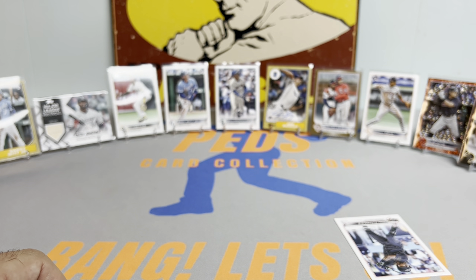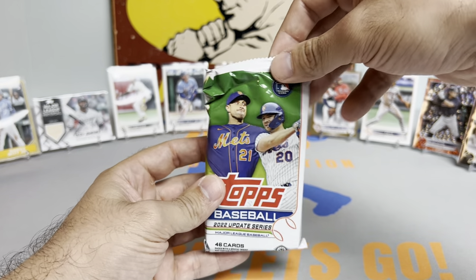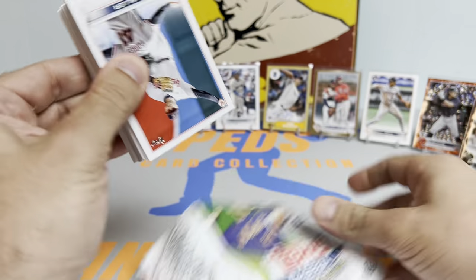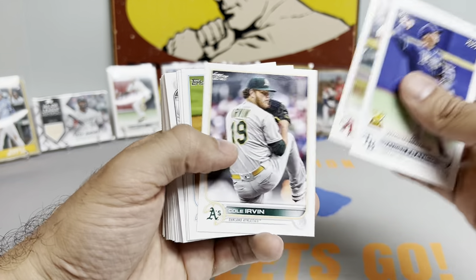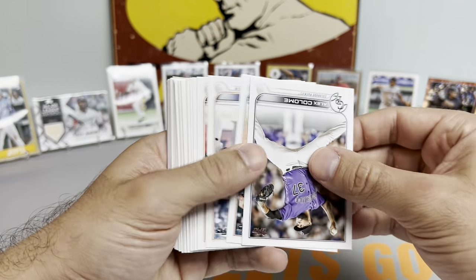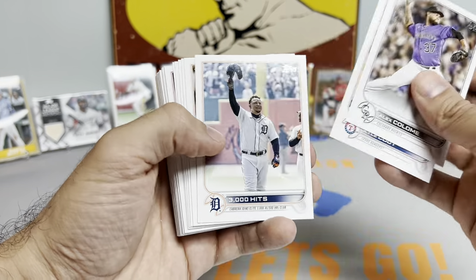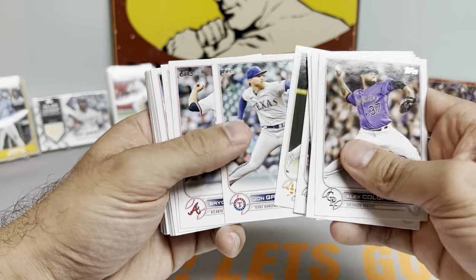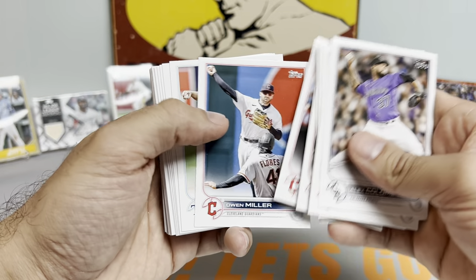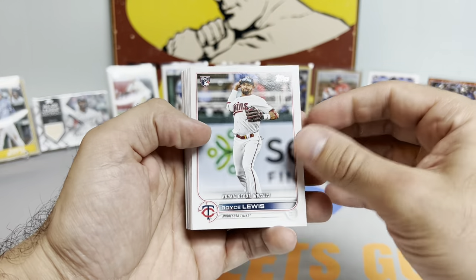Pardon my language, guys — that sucks. We were so close. So far this box is bringing us back to reality. It's our third numbered card of the box; we should get a few more. A CJ Abrams black to 71 would have looked so nasty. I've been eyeing the Bobby Witt Jr. Father's Day blue parallel out of 50 on eBay — someone has it up for $3K, another one for $2K. A black-border CJ Abrams or Independence Day of any of those big rookies would be in that same magnitude.